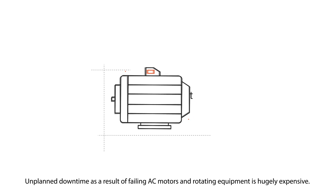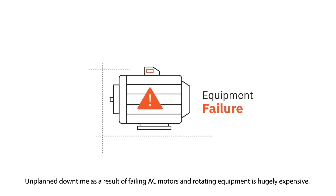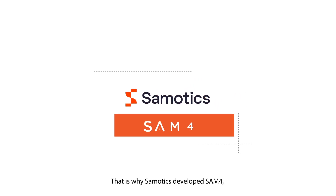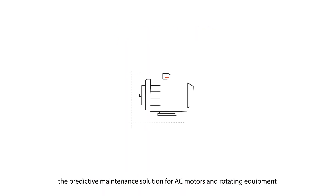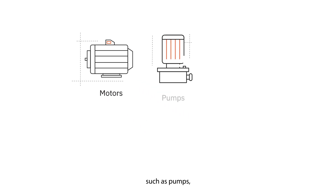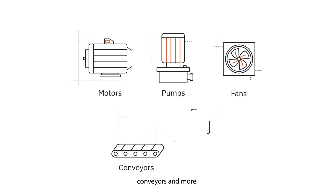Unplanned downtime as a result of failing AC motors and rotating equipment is hugely expensive. That is why Samotics developed SAM4, the predictive maintenance solution for AC motors and rotating equipment such as pumps, fans, conveyors, and more.